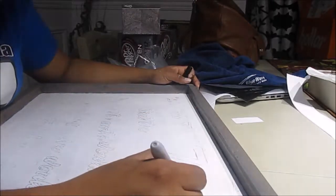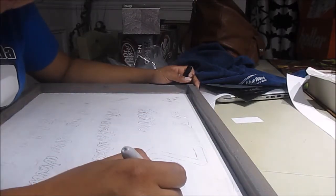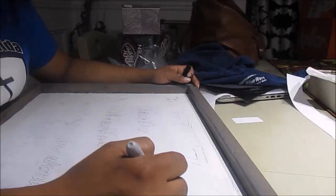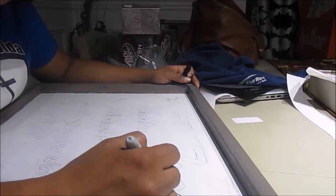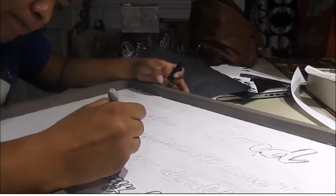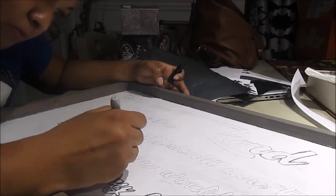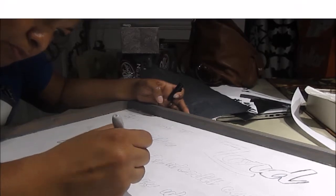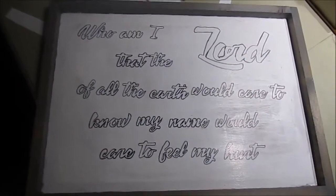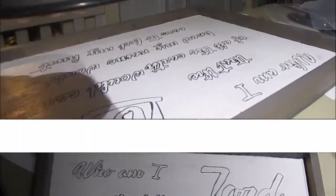Now using the Sharpie, I'm going to go ahead and trace the letters. It was a long process guys, but it's always fun when you get to say that you made your own artwork. And I think this would look great in my new add-on.